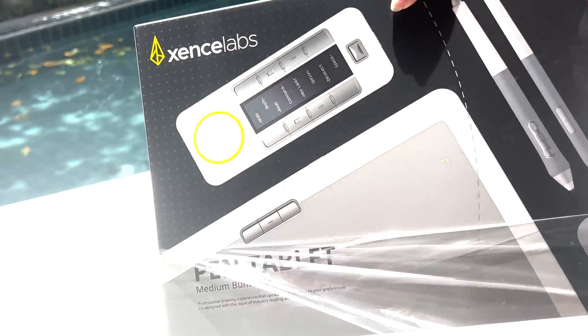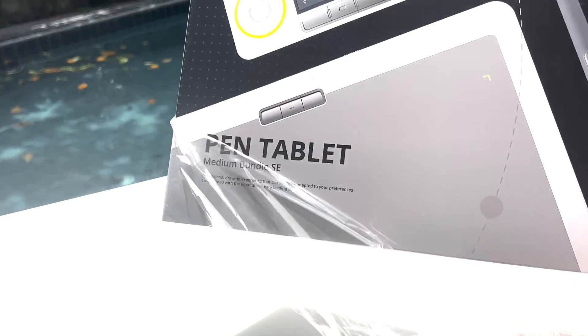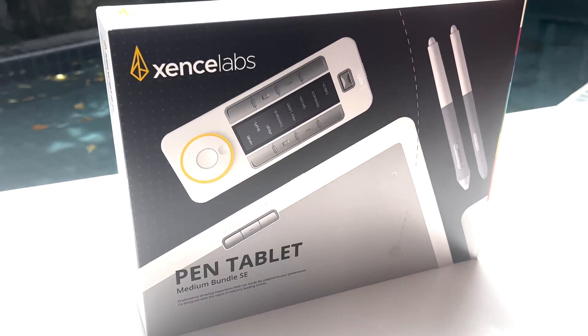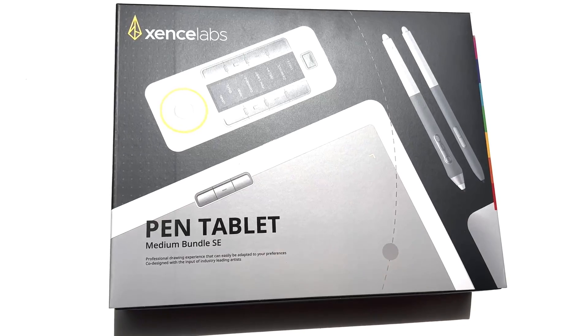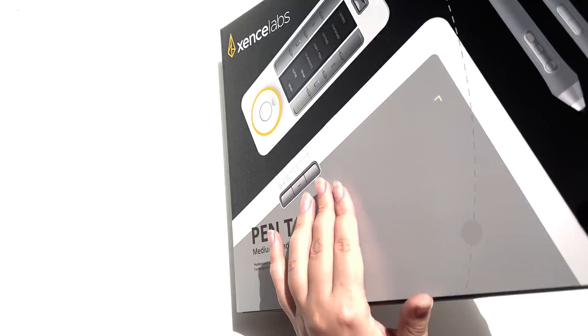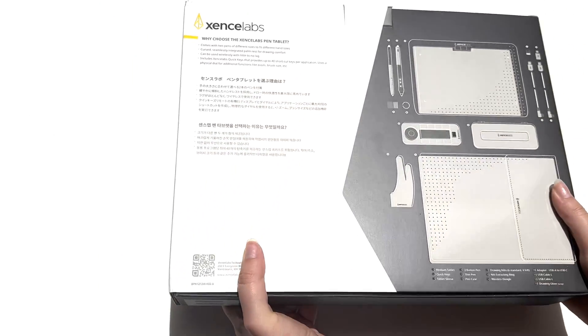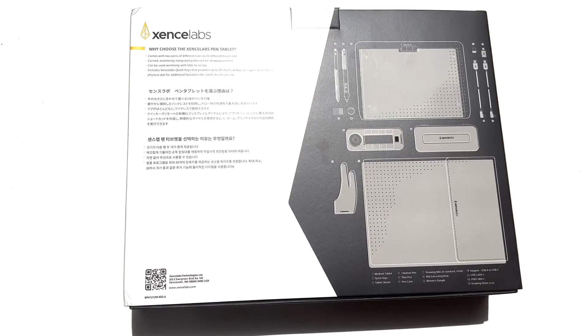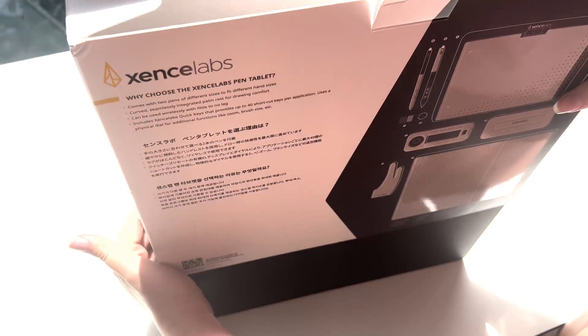I am super excited today as Senselabs sent me their latest pen tablet bundle. I really like the packaging and attention to details — it feels high quality, making the unboxing process really satisfying. As you explore the box you will find an abundance of useful information both on the front and the back, providing valuable insights about the product.